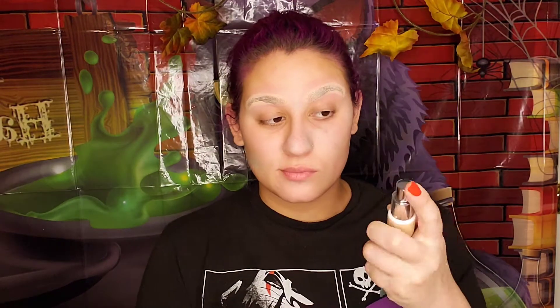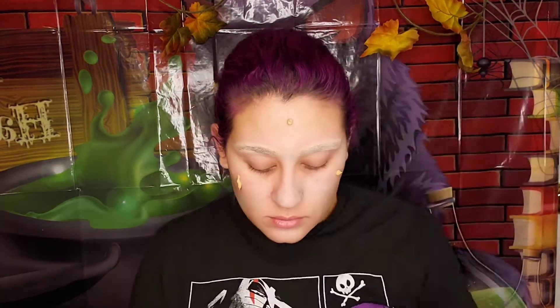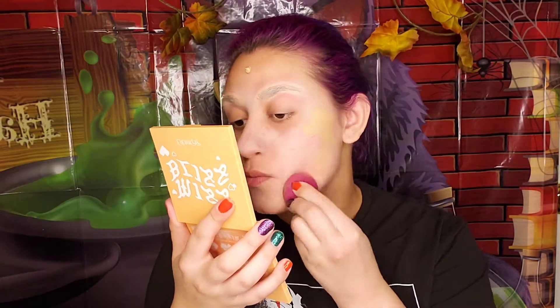Using Airspun loose face powder in the shade Translucent, we are going to use the powder sponge to set the eyebrows. Giving the eyebrows time to set, I'm going in with my foundation from IT Cosmetics — the CC Plus Cream Oil Free Matte Foundation — using a sponge that has a flat curve to it to pat that all down.